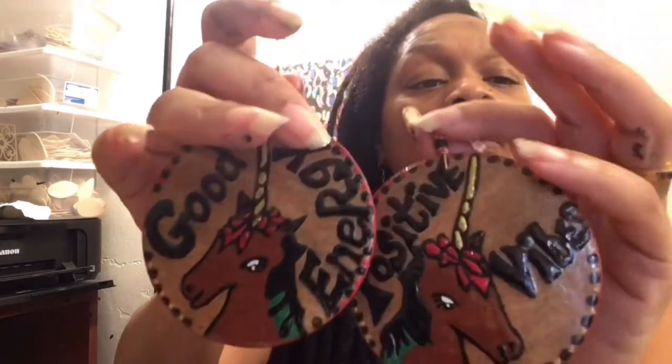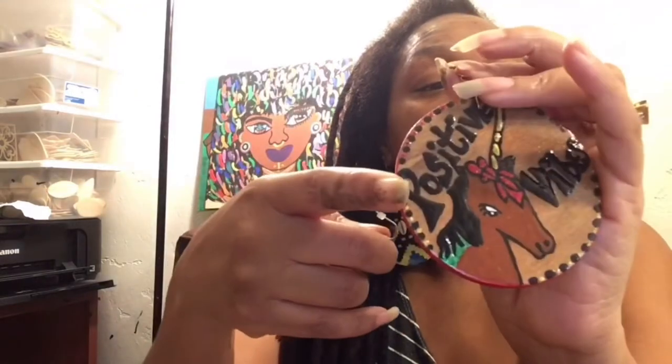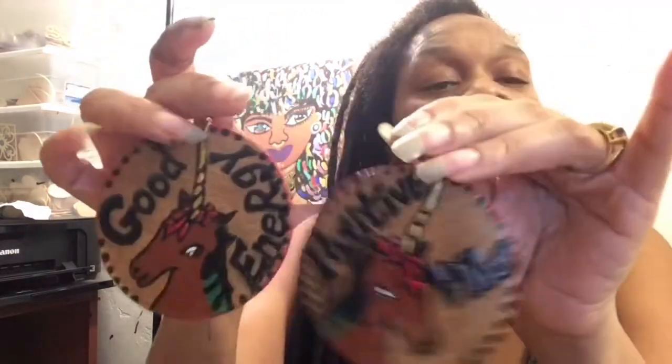These right here — I made these a while ago. I just haven't had time to put them up. I looked at them and needed to do a little gloss on them, and decided to bring them out. I made a brown unicorn. I'm obsessed with unicorns. This one says 'Positive Vibe' and this one says 'Good Energy.' The back is just like that, and they will hang like that.